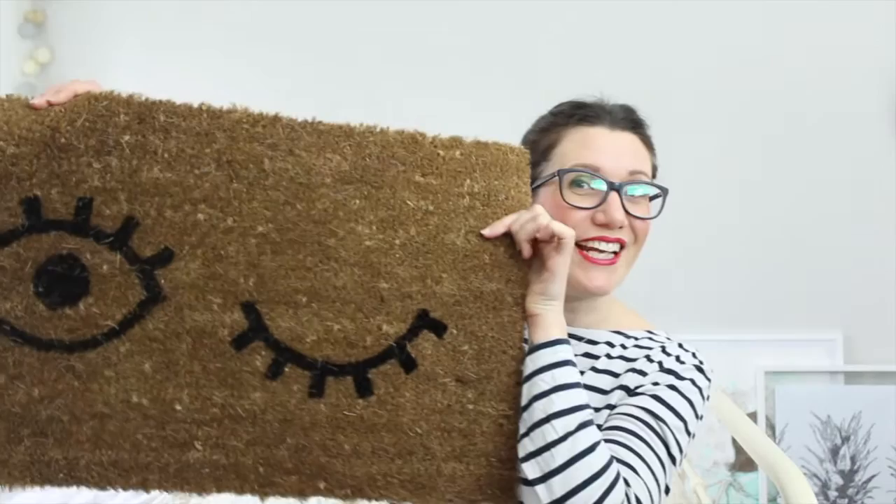Today I'm going to show you how to give a really standard doormat just a quick and easy update to give it a bit of fun. So I'm going to turn it into this — that's what we're going to be doing today.